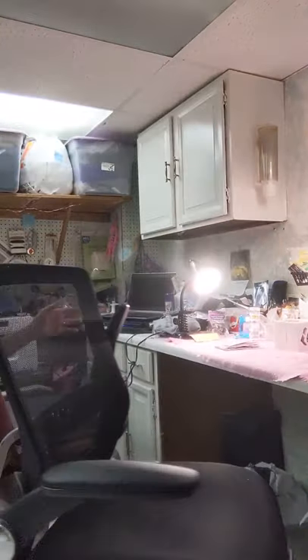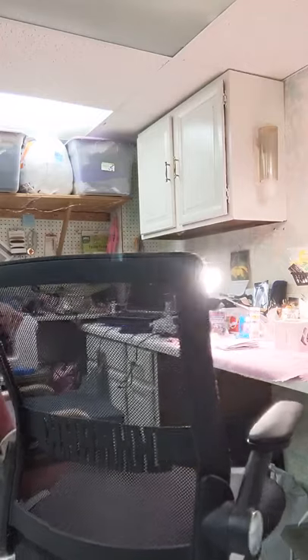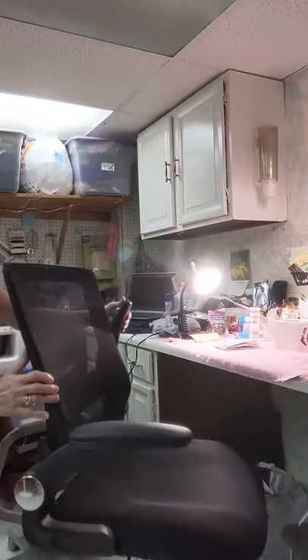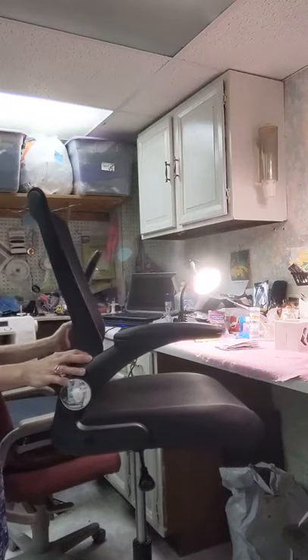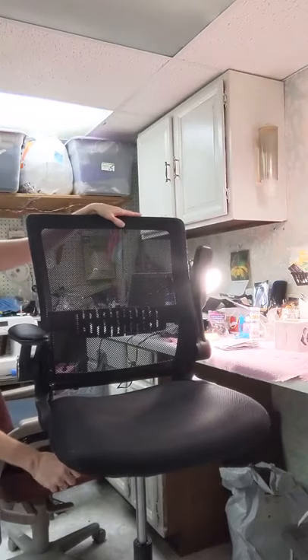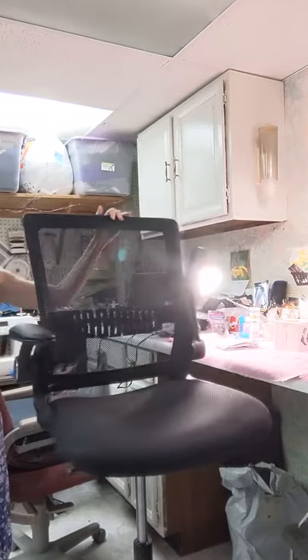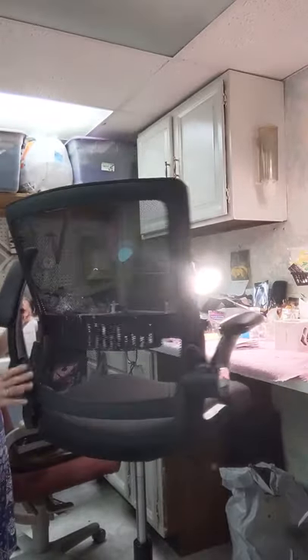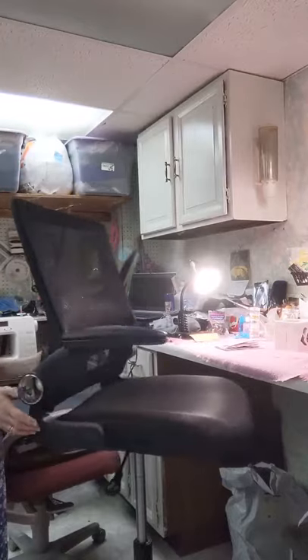It turns easily and it has the back support which I had mentioned, which I need. Also, it raises really high, so if you need it for a standing desk — I don't know who's that tall — but if you need it that high, it can go that high. I'm just really super happy with it. I've been using it now for about three weeks and I am just in love with it.